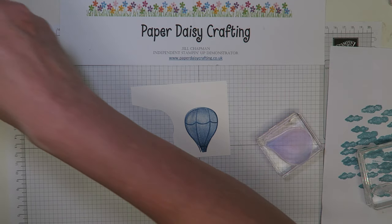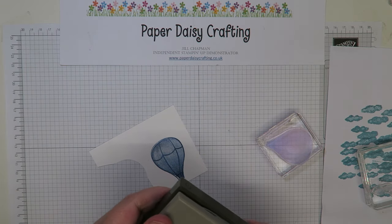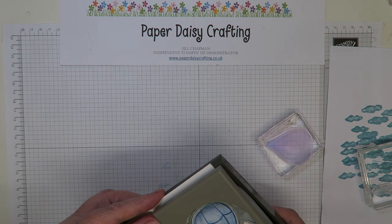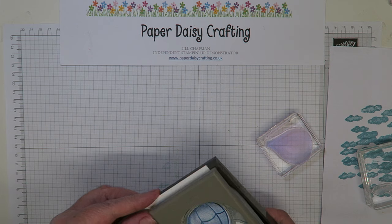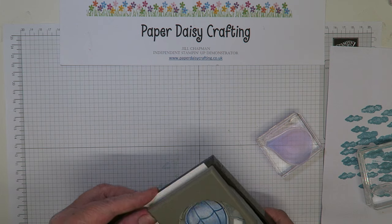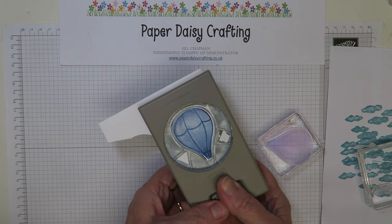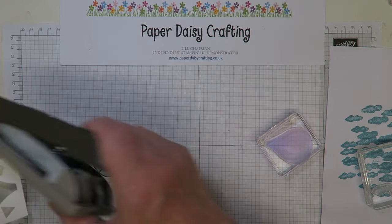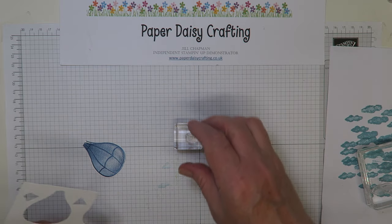Then I'm going to come in with the punch and punch that out, trying to line it up. There we go — balloon punched out.